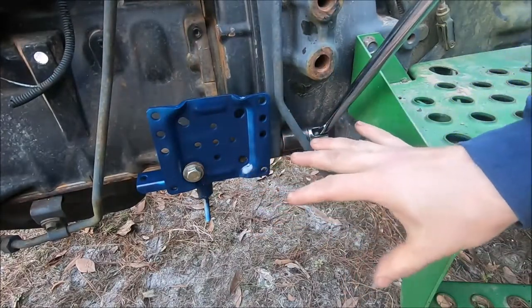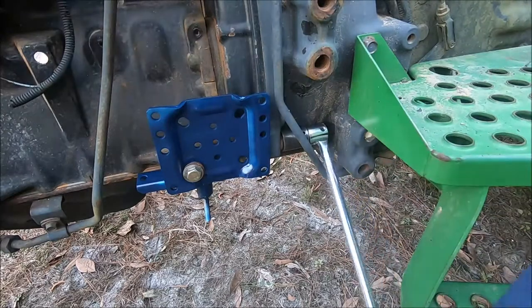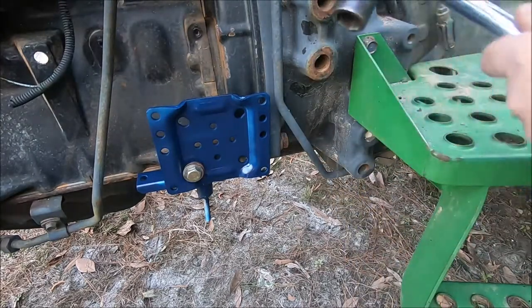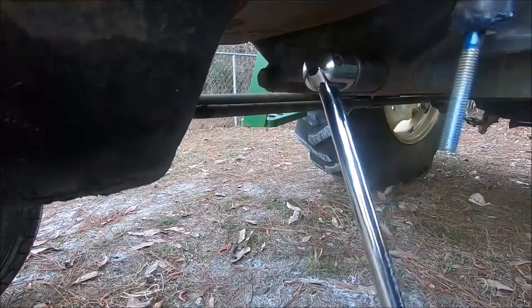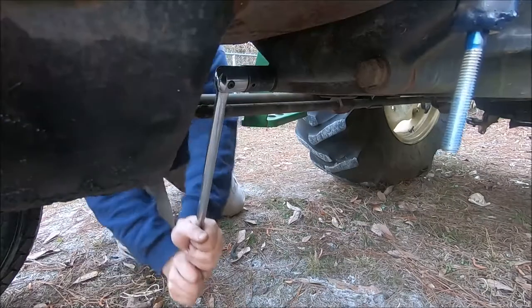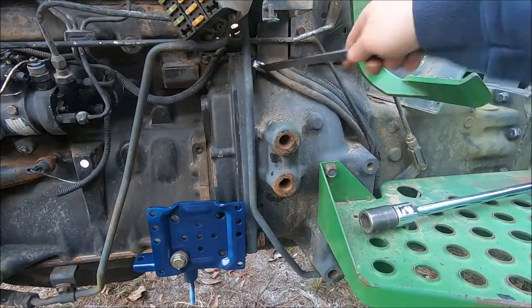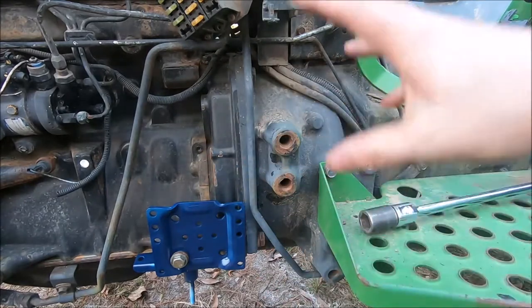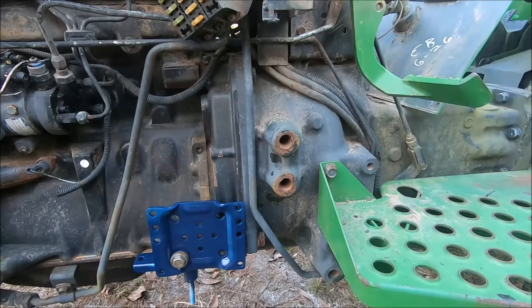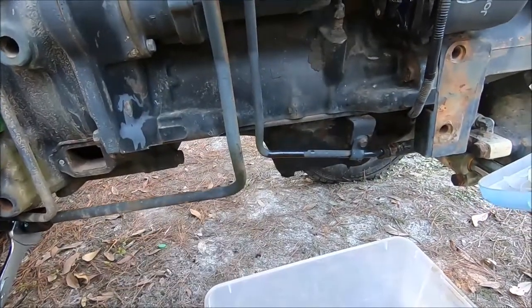Before I get brackets and stuff in the way, I'll make sure I can actually get the bolts loose. Those cooperated. We also took off the large hydraulic line that went back there — that's just hose clamps — and disconnected the rubber lines and removed that portion.